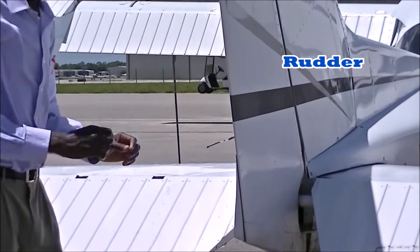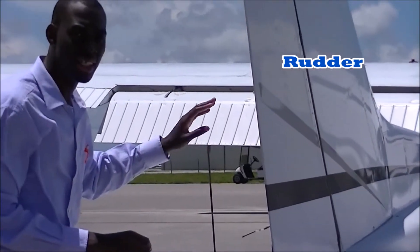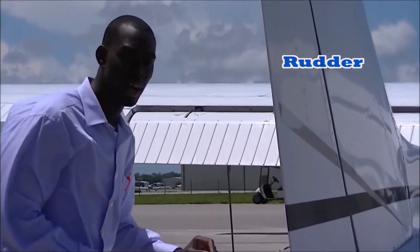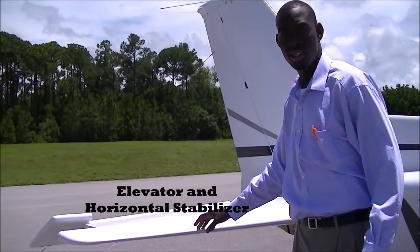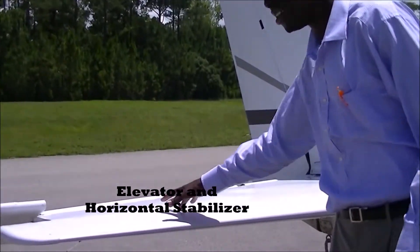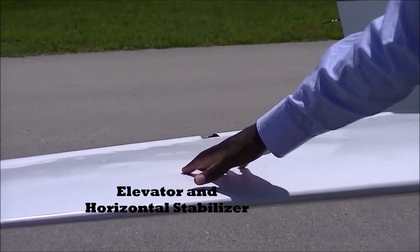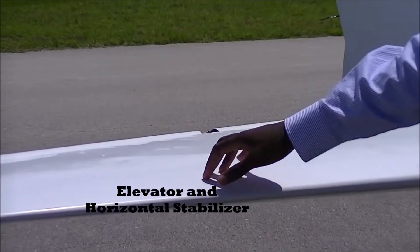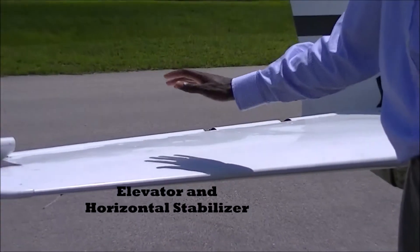This can be applied by simply pressing down on the pedals inside the cockpit of the aircraft. Here we have the aircraft's horizontal stabilizer and the aircraft's elevator. The elevator is used to provide pitch — the aircraft's nose up and down.